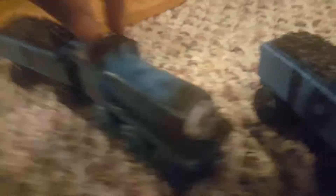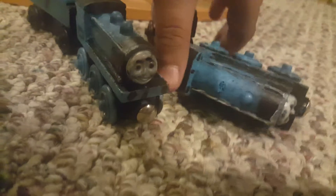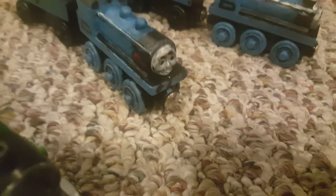I also painted their cab again and gave them that stripe there. I also painted over their faces and gave them new eyebrows and eyes. Yeah, that's Donald and Douglas.